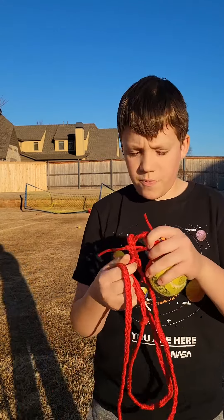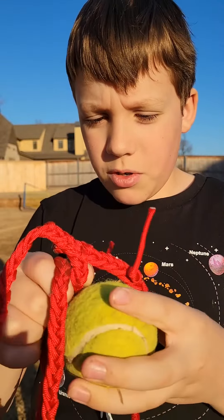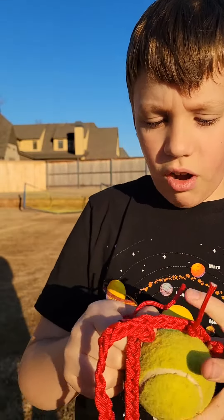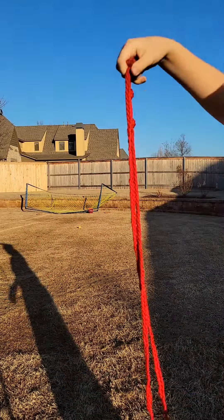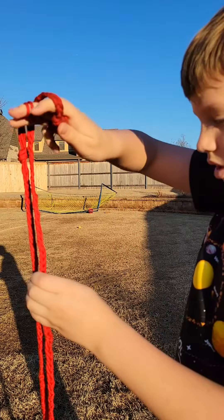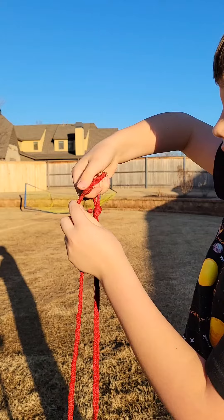But it has an X in the middle of it to fit the ball. Some shepherd slings are used to fit rocks and some are used to fit balls. This one's used to fit a ball. And what you do is you hold this — you hold the knot with your index finger and thumb.